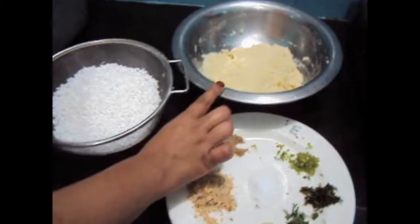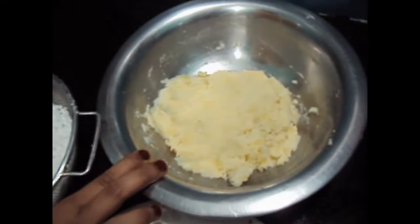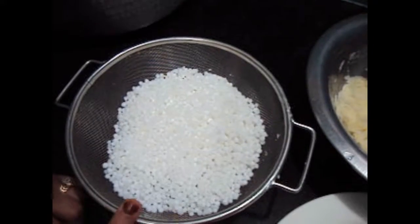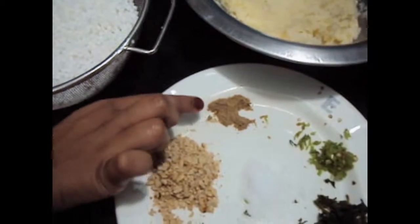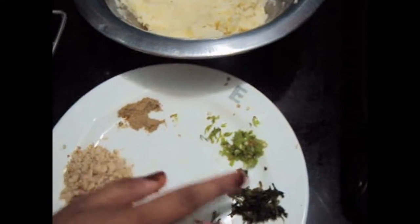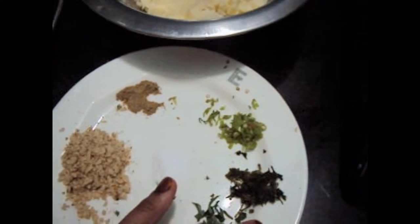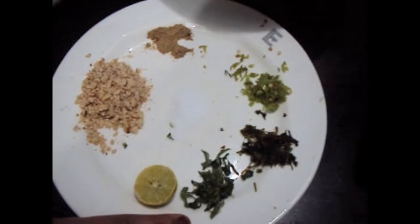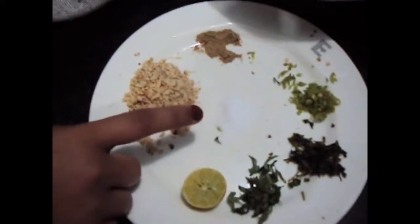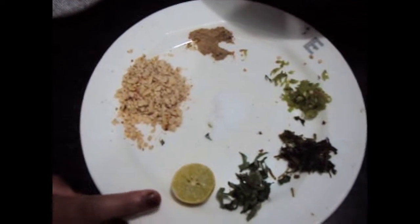For this, we will need 2 large potatoes boiled and mashed, 250 grams of Sabu Danna, chaat masala 1 tsp, 1 chili, green coriander, curry leaves chopped, peanuts 2 tbsp crushed, salt to taste, and half a lemon.